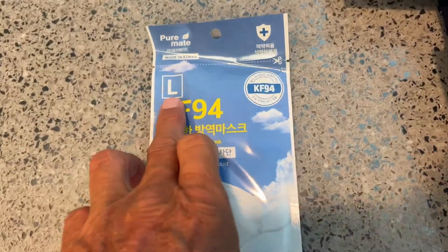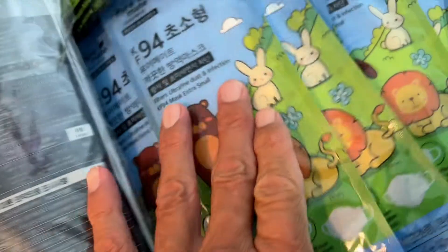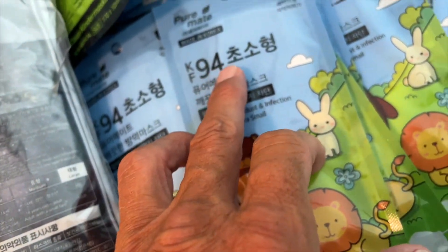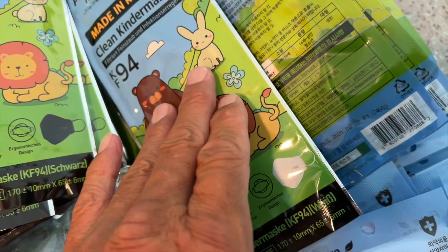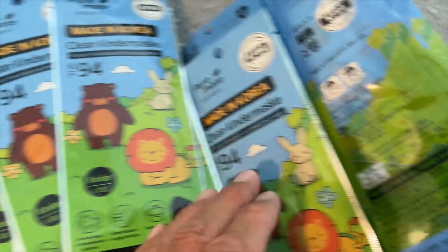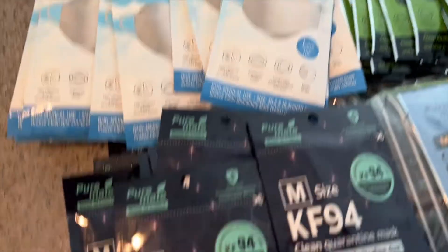Here we have a large, here we have medium, and then we've got for kids — and they're the same thing, they're the KF94s, which are like an N95 in the United States. We've got various sizes for the kids also. So we're going to check these out, try them all out, and see how they fit.